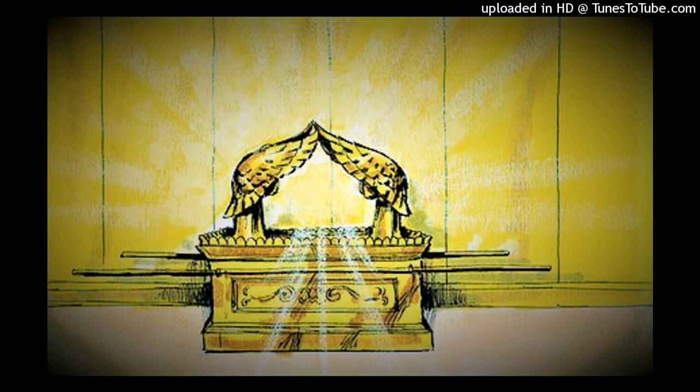He cast for it four rings of gold to be set in its four corners, two rings on one side and two rings on the other side of it. He made poles of acacia wood and overlaid them with gold. He put the poles into the rings at the sides of the ark to bear the ark.